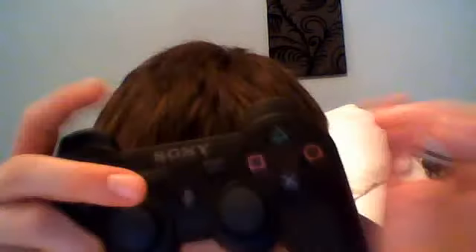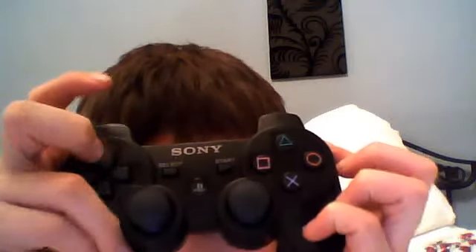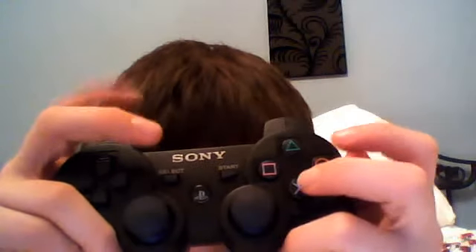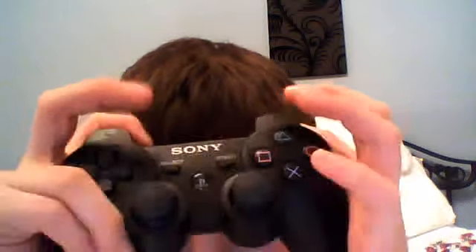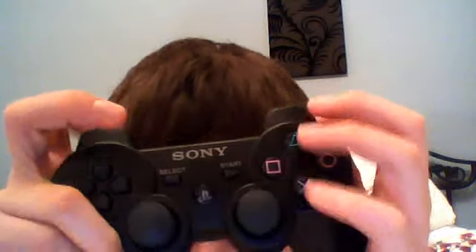The shoulder buttons are just for movement really. So you've got moving. Then this is for shooting a gun, that's for grenades, and the other two are for changing weapons and stuff.